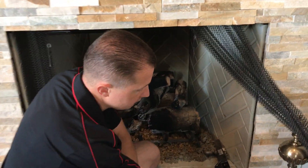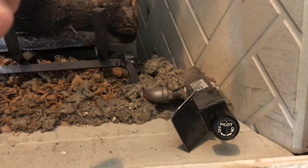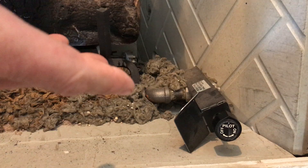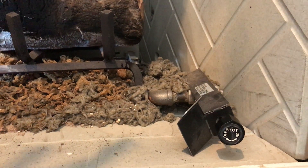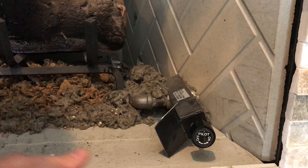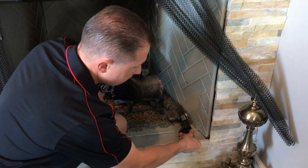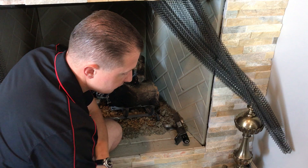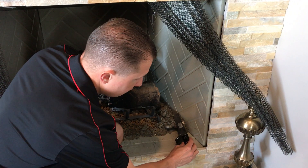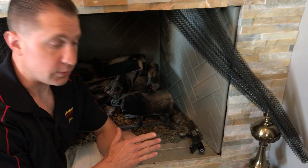The valve is on the front right side, and if you look on the knob, whatever word on the knob that's facing straight up is the position that the valve is in. If your knob is in a different position, the easiest way to determine if the valve is in the pilot position is to turn the knob all the way to the left until it stops. Then, without pushing in, turn back to the right until you feel it stop — that's the pilot position.